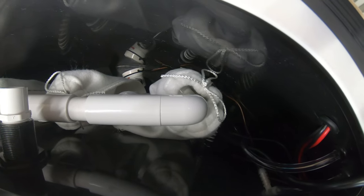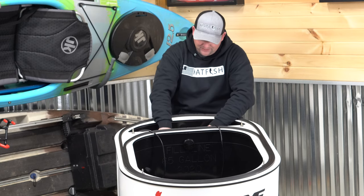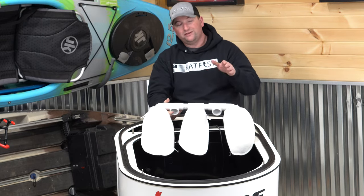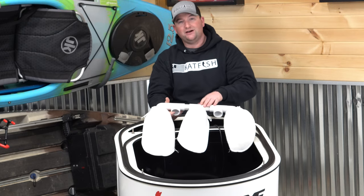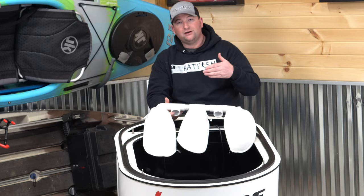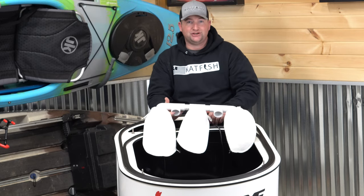As far as filtering goes on Xtreme tanks, we use either a double or a triple filtering system. This tank has a triple 200-micron filtering system on it. One thing that I highly recommend when you order your tank is to order another filtering system to go with it — it makes it super easy whenever you need to clean your filters to just pull the whole thing off and put the new one on, then clean the old one whenever you get a chance.